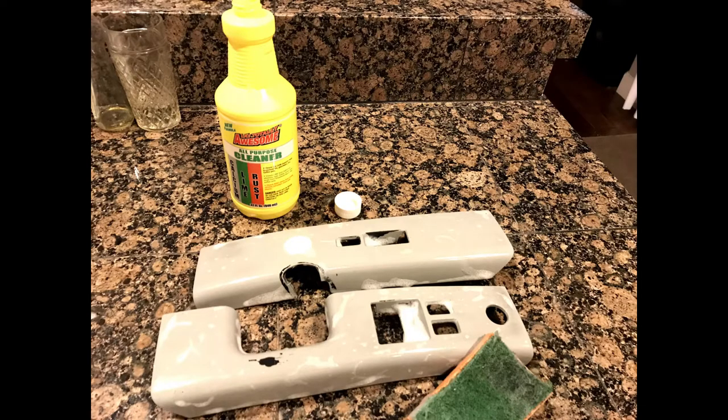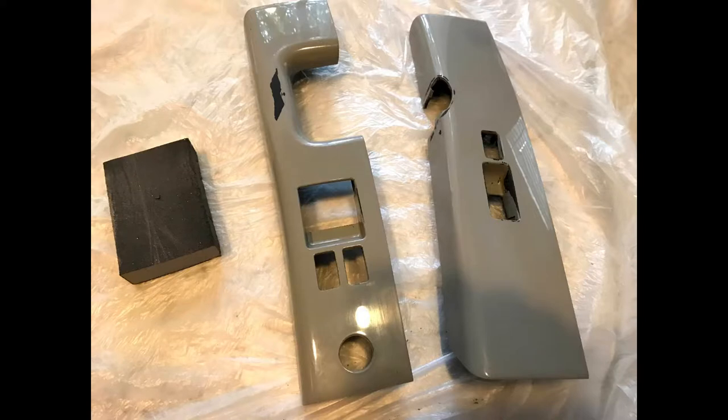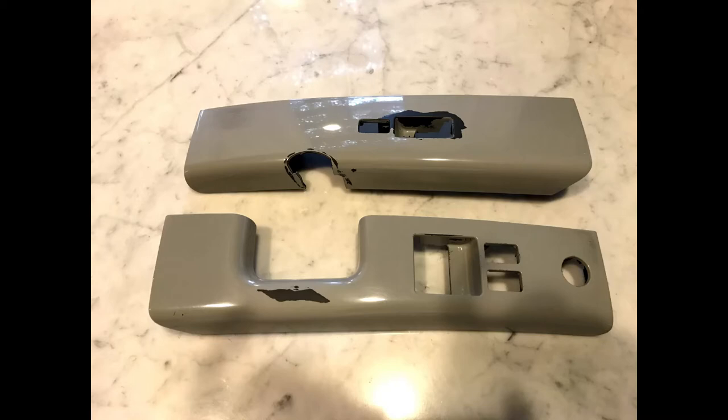I saw another post about successfully using a dollar store product called LA Awesome Cleaner. I happened to have this product available, so I decided to try it after removing the rubberized paint. I applied it to the surface and let it sit for another 15 minutes before rinsing. This may have removed some paint residue, but I'm not sure it made a lot of difference. Next, I used a sanding sponge to remove the loose areas of the undercoat and rough up the surface, which further exposed some areas of plastic where the undercoat bond had been compromised.